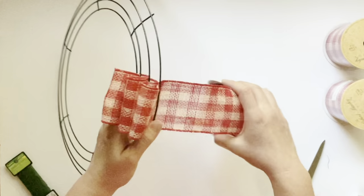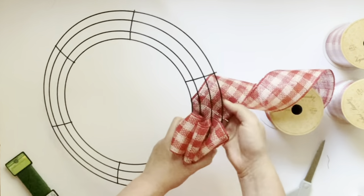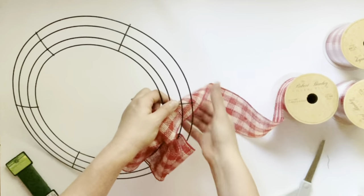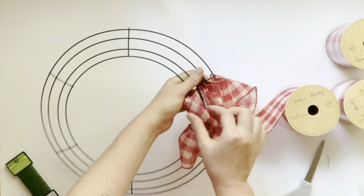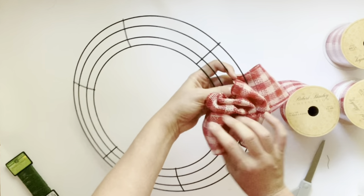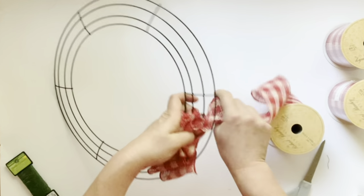Once you've filled each of the sections, your next step is to turn the wreath over and just twist the ribbon a couple of times. Then when you come back up through the top, start again filling each of the sections with the ribbon. That's the basic movement you'll be making throughout the whole wreath. Fill each section with about four to five inches of ribbon, then come to the back and twist it a couple of times.